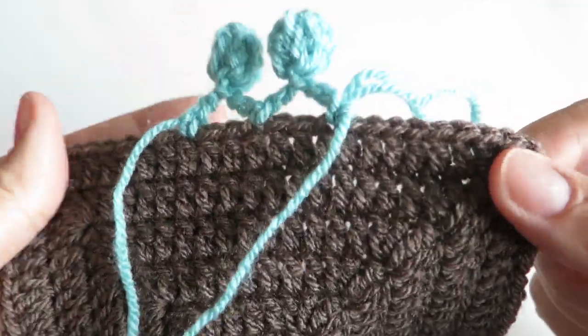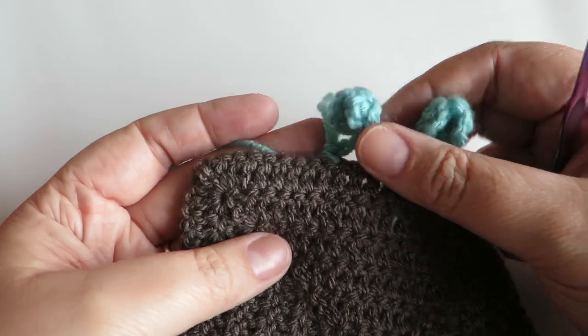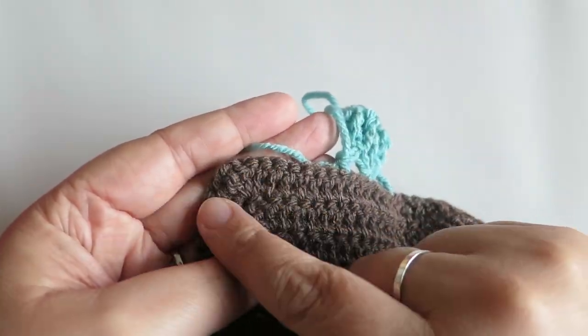And you can see we've now got two bobbles, two pom-poms. You're just going to keep doing that all the way around your project. I'm going to come back when I've worked a few more pom-poms to show you how to get around the corner.